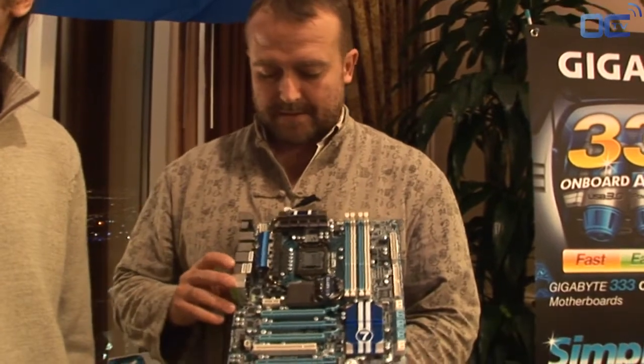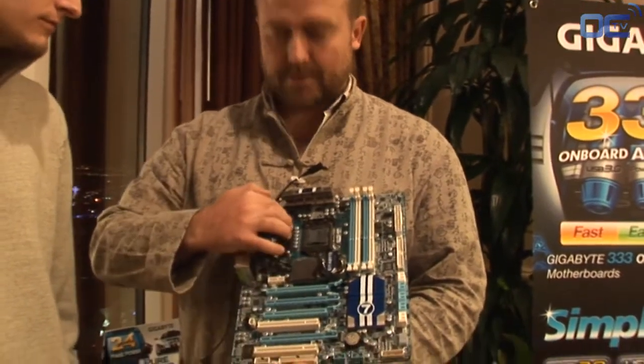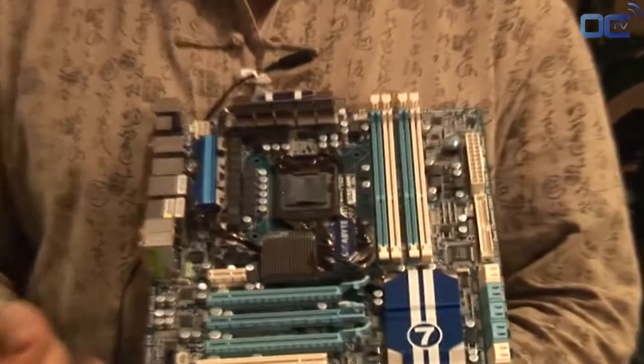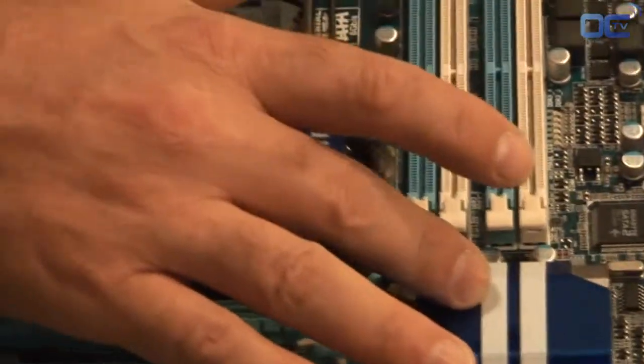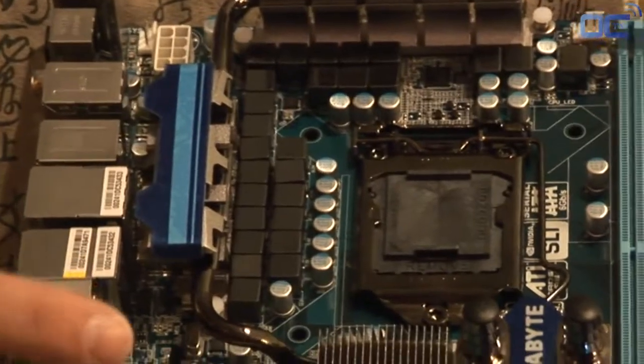It's got a lot of the features that Gigabyte is renowned for, like the 24 power phases and 2 ounce copper PCB that provides better stability. It's also got an NVIDIA chip that provides additional PCI Express Gen 2 lanes for VGA cards.